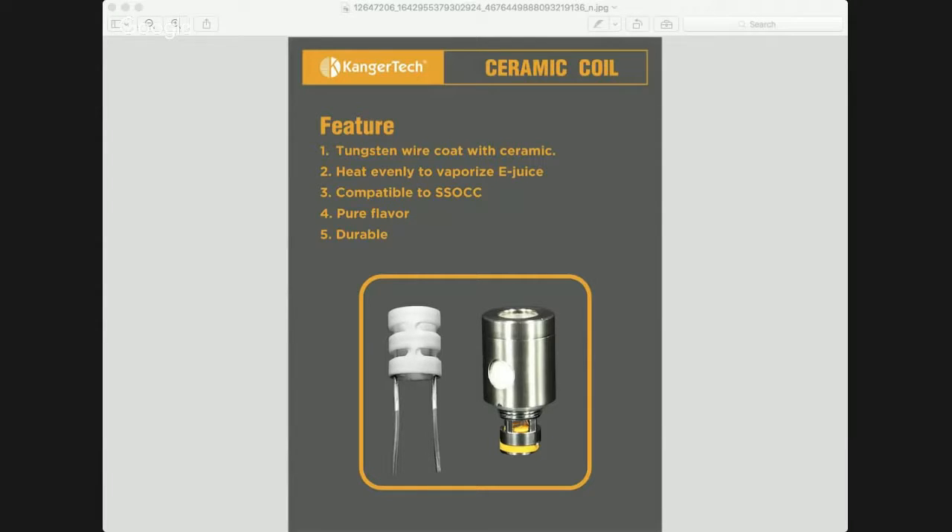Someone posted this on my Facebook page — do you guys see that? It's the new ceramic coil by Kangatek. It kind of looks like the Dolphin tank, actually identical. Interesting — I don't think you can take this one apart, though I could be wrong.